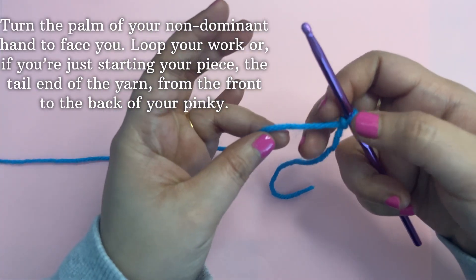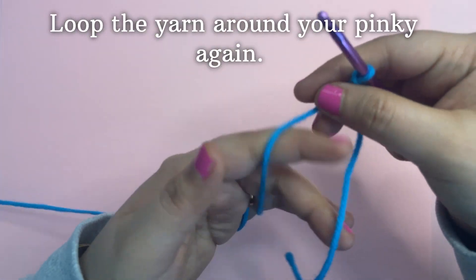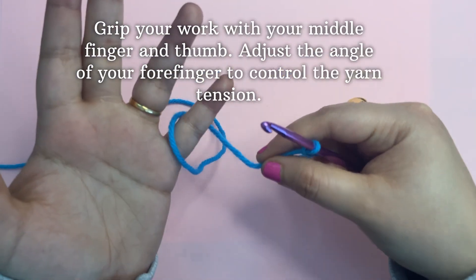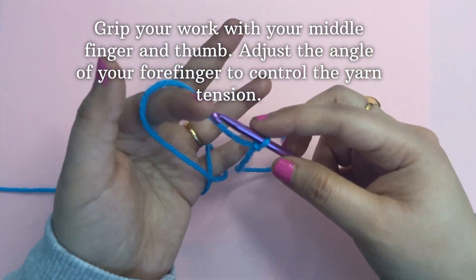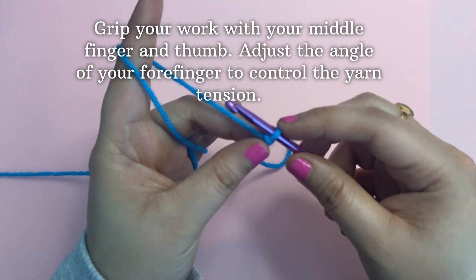Turn the palm of your non-dominant hand to face you. Loop your work around your pinky and loop the yarn around your index finger, bringing the yarn up to the front of your fingers to form a grip. Grip your work with your middle finger and thumb.